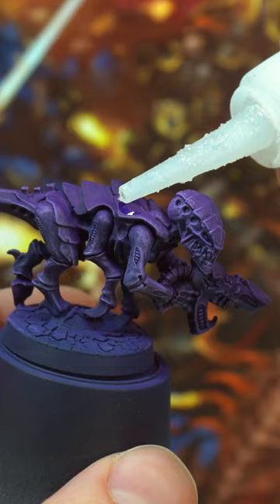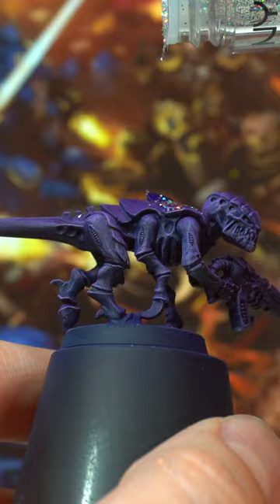Apply a thin layer of liquid super glue on the shell, sprinkle on the glitter, and rinse and repeat until the shell is covered. Use a toothpick to guide the glue into the hard to reach spots.